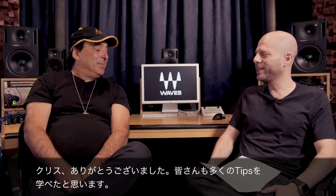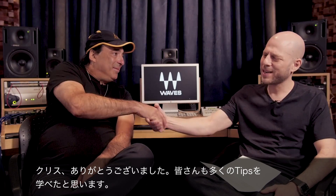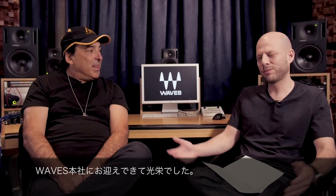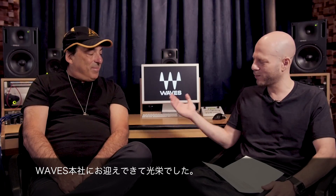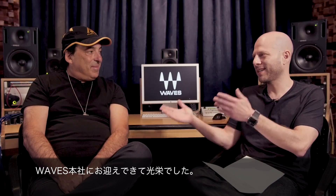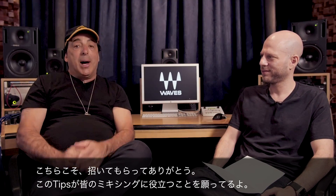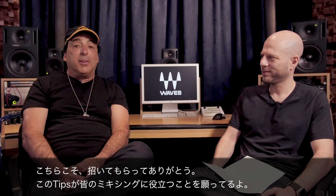Chris, thank you so much. You've been incredibly generous with your time and your knowledge. I know that everyone watching these tips is going to enjoy them and get a lot out of them. We appreciate you being here with us. Waves Headquarters, CLA, Lord of the Mix. Thanks for having me here at Waves HQ. I hope these mixing tips help every single one of you mixing. Enjoy.